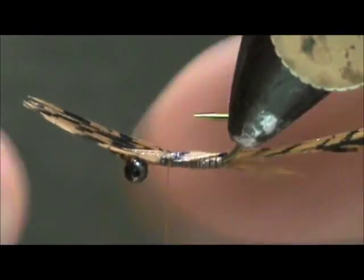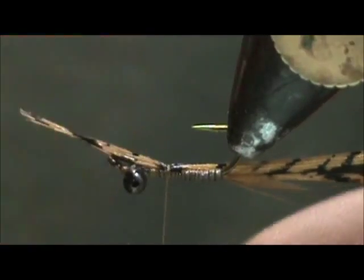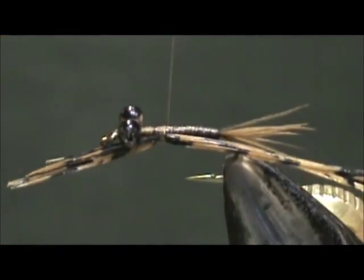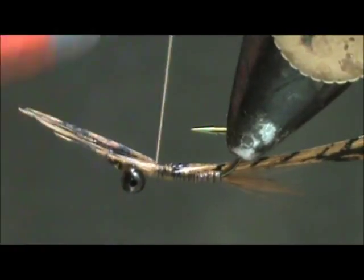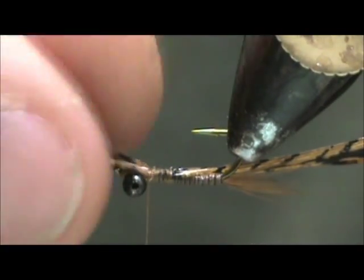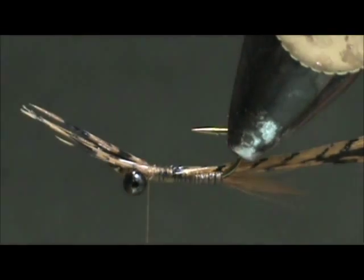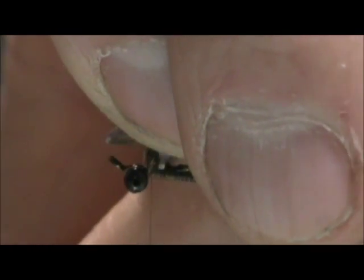We're going to tie that in. It's okay if it's a little off to the side. I'm going to run the thread up and trim this off. I'm not going to use those for legs because I got lacquer on them — you can use those for legs if you make sure you don't put lacquer on the tips.